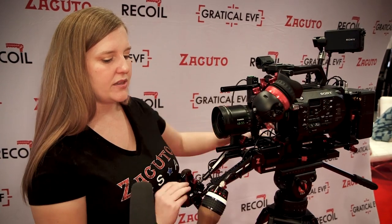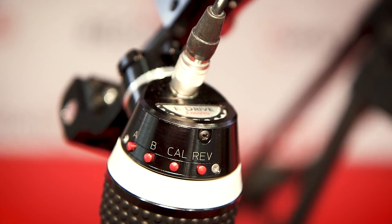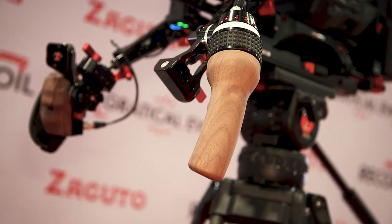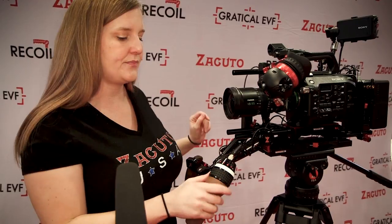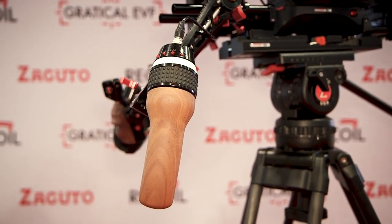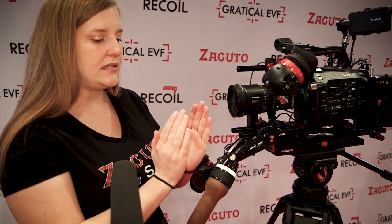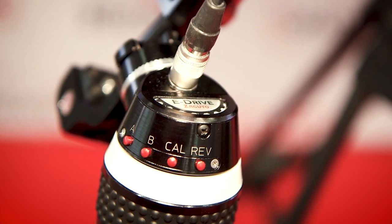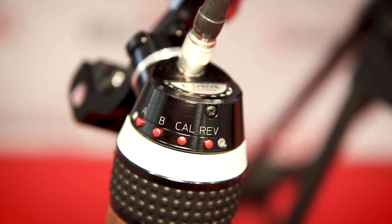The E-Drive is for focus control, featuring a comfortable wooden hand grip as well — so it's a hand grip and focus control in one. This means you don't have to take your hand away from the grip to pull focus and risk jiggling the shot. It has four buttons including A and B for setting your stops. If you've got just a minuscule distance you want to rack the focus, you can set A and B and then use the whole range of the E-Drive to feather that into focus.